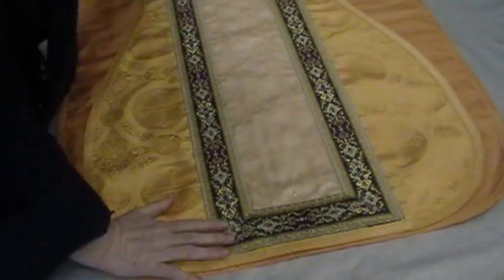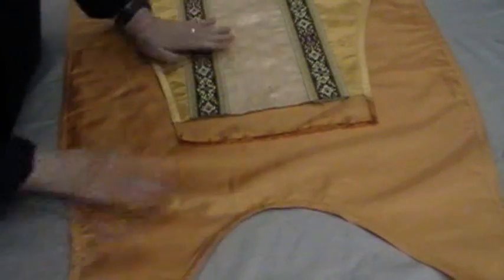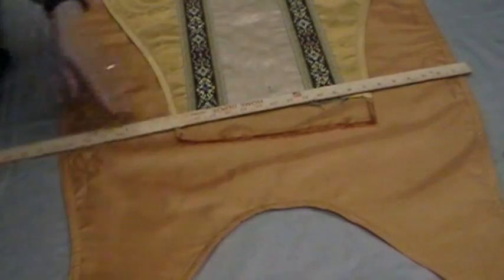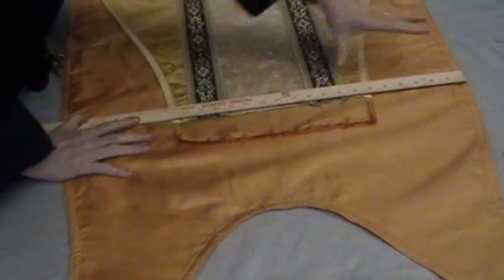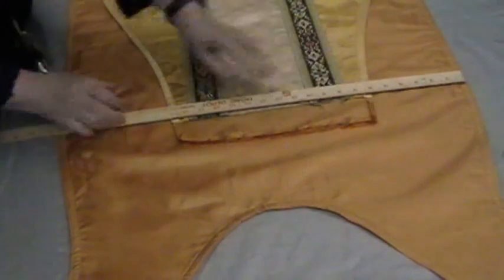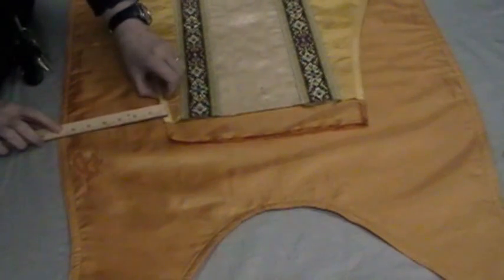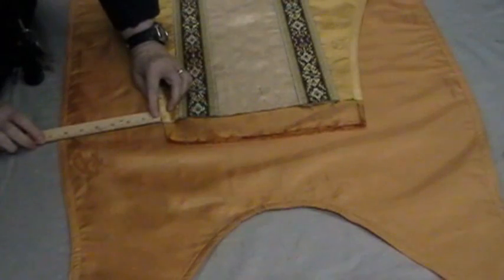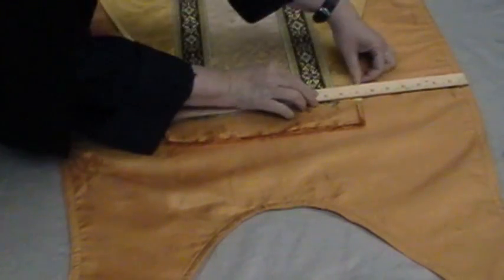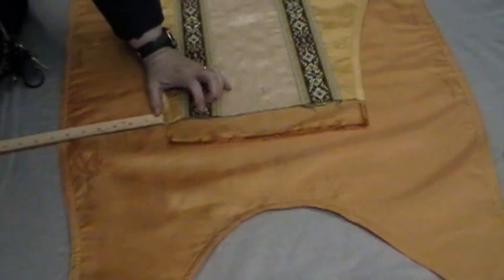Now the next step is to find the middle at the top. Again we're going to do that by measuring across. I want the same space on this side and on this side, then I'll know I'm in the middle. This is six inches to this edge and this is seven inches, so let's move over half an inch. Now this is six, then six and a half — six and three quarters should probably do it. Yes.